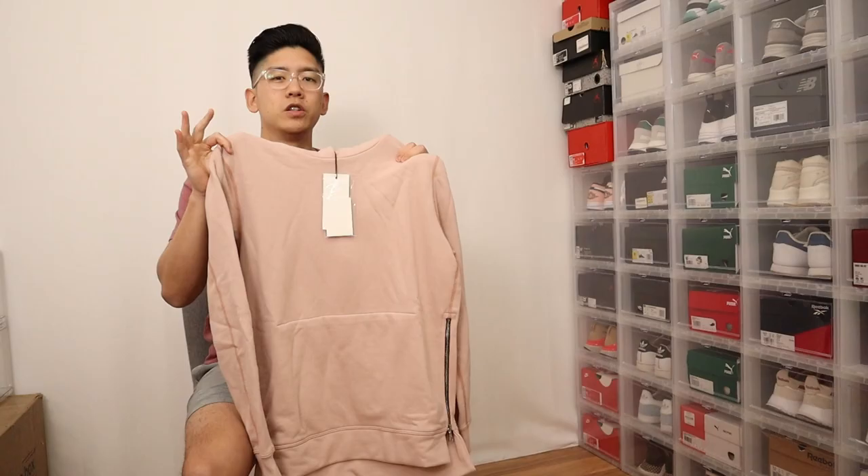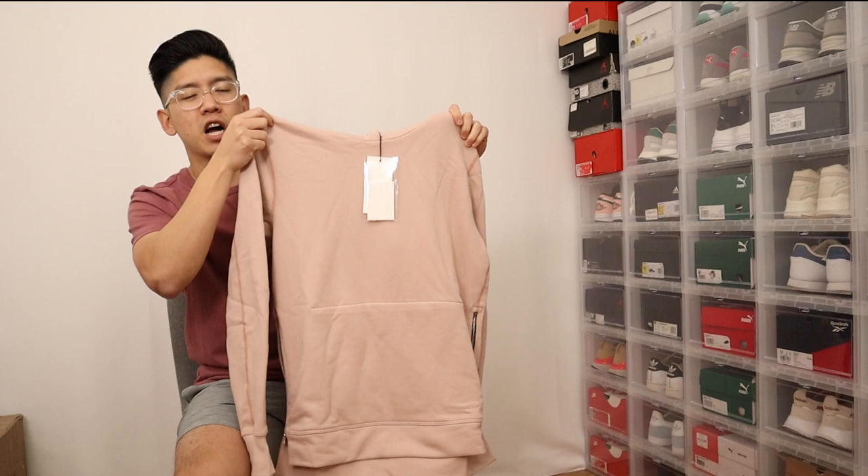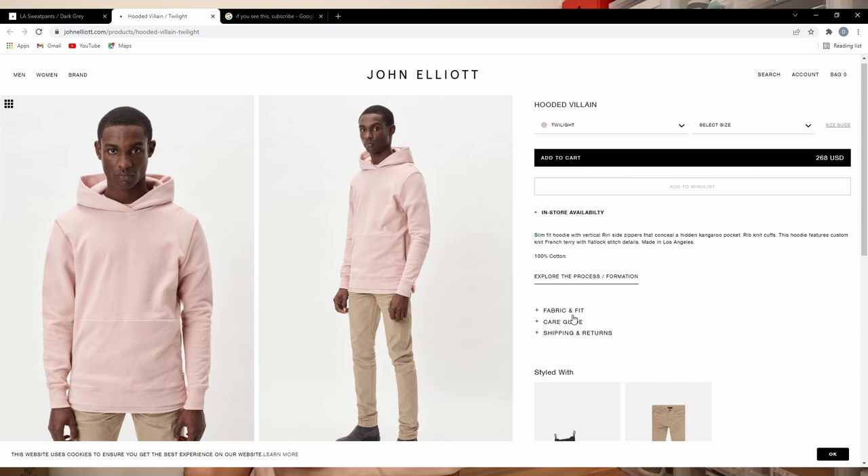First I want to talk about the hoodie. This is called the Hooded Villain hoodie and it's really a basic hoodie from far away — solid color, no logos or anything like that. In this case I got the twilight colorway, which is really like a faded pink slash peach type of colorway.